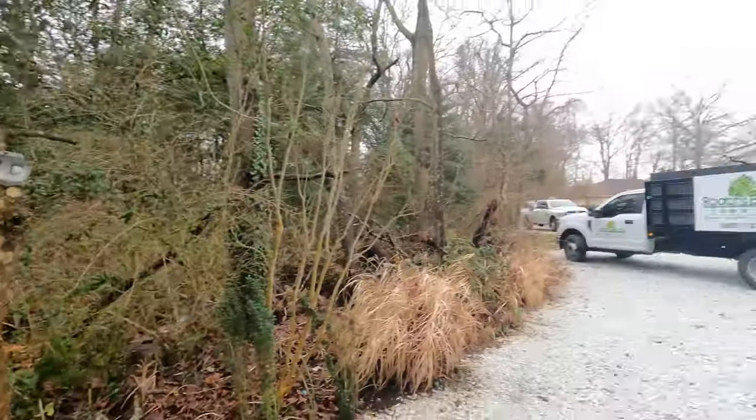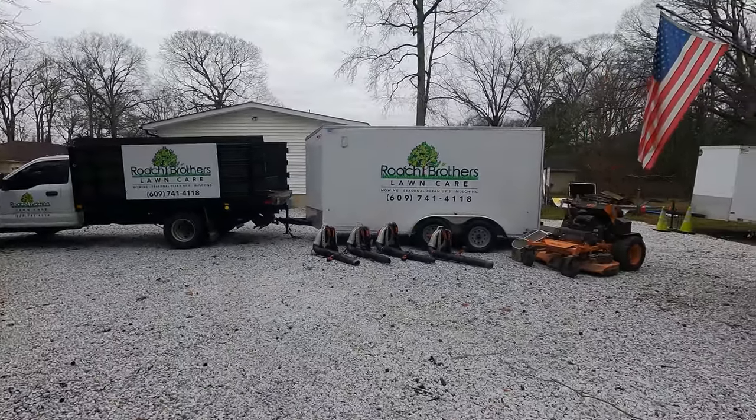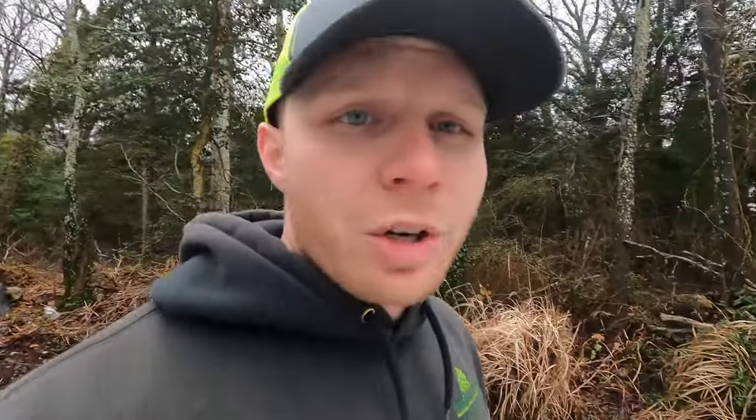I'm going to run you through our setup here. We do not have large properties around us, so we don't need the big bagging systems — those are great, very nice, but it'd be overkill. Very small properties where we're at, so we never needed any of that.